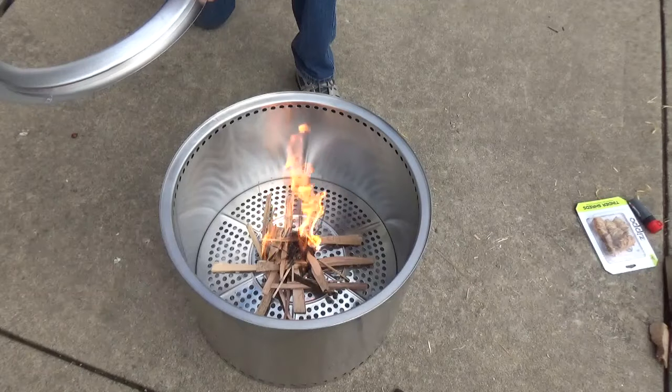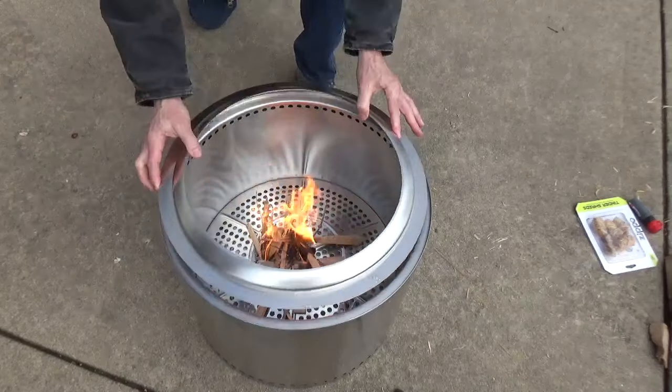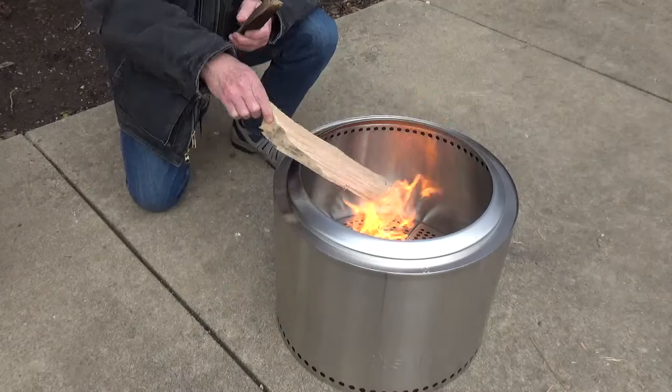Once your kindling and small pieces of wood are burning, replace your ring with the beveled edge facing up. Now you can start adding larger pieces of firewood.